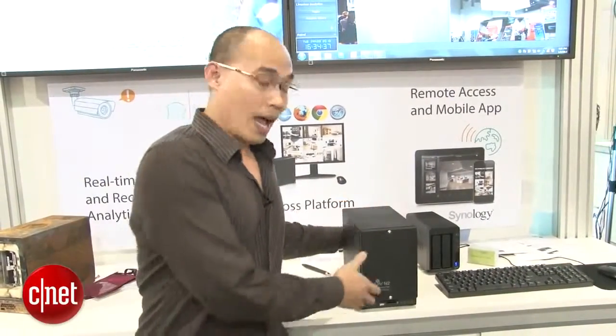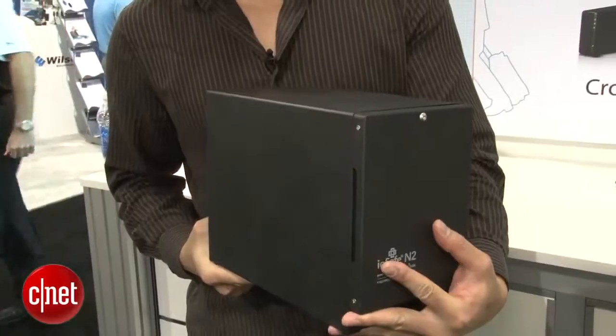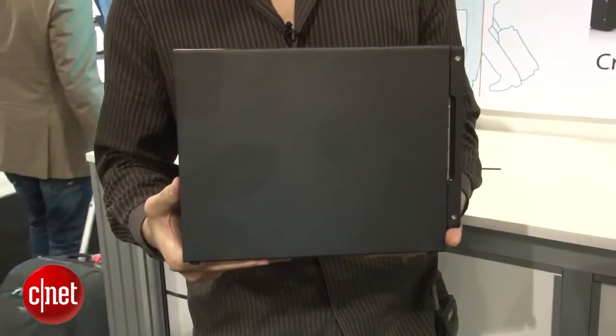Hey guys, it's Duncan here at CES 2013 in Las Vegas. And if you ask me what I should bet on, I should bet on this — and maybe you should too — because this is a waterproof, fireproof NAS server from IOSafe.